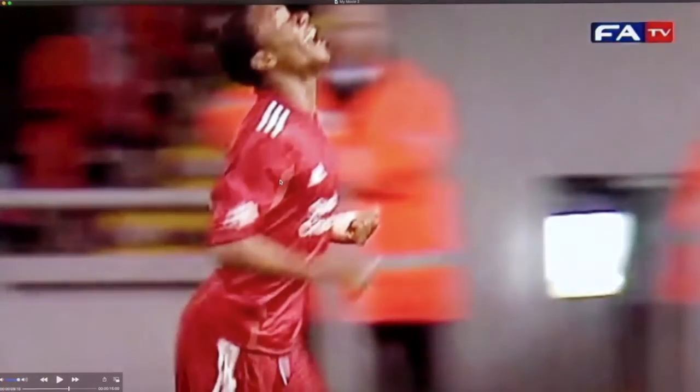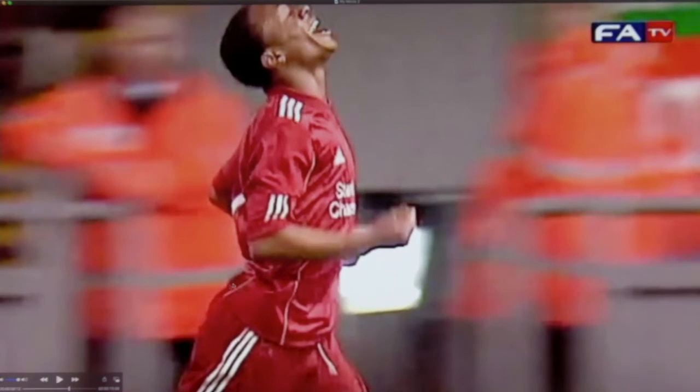Looking at the running, we see the curvature of the lower back, which is also related to the mechanical aspects we saw when he was running on the treadmill in the previous video. The same big curvature is present here — this is clearly a behavior he maintains, and perhaps the structure of the back is already organized in that way.